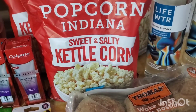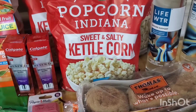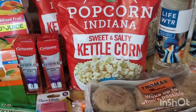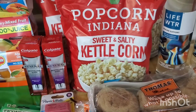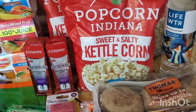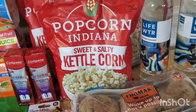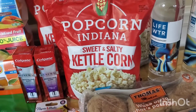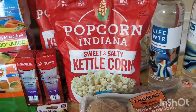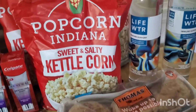These Indiana sweet and salty popcorn — I'm not a popcorn person because that little thin layer inside the kernel gets stuck in my throat, so I don't mess with popcorn. But my family loves this. This was about $2.68, and Ibotta is giving back a dollar, which made this $1.68. Not bad for a big bag of popcorn.